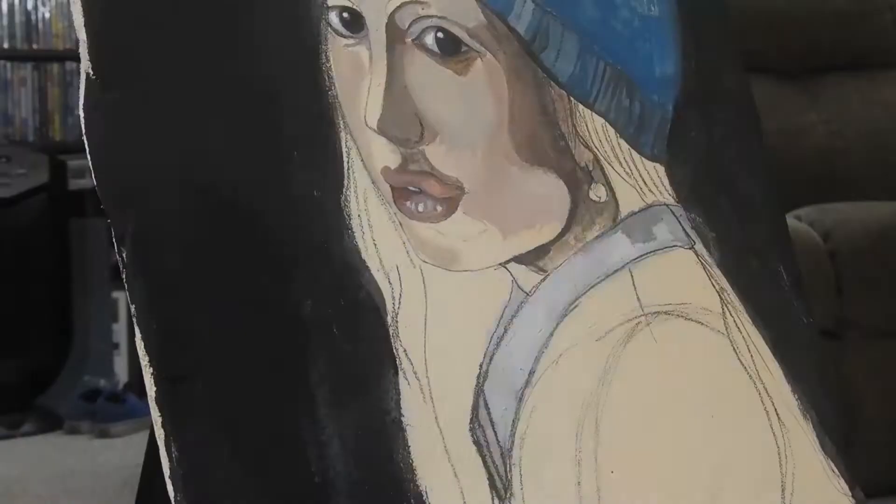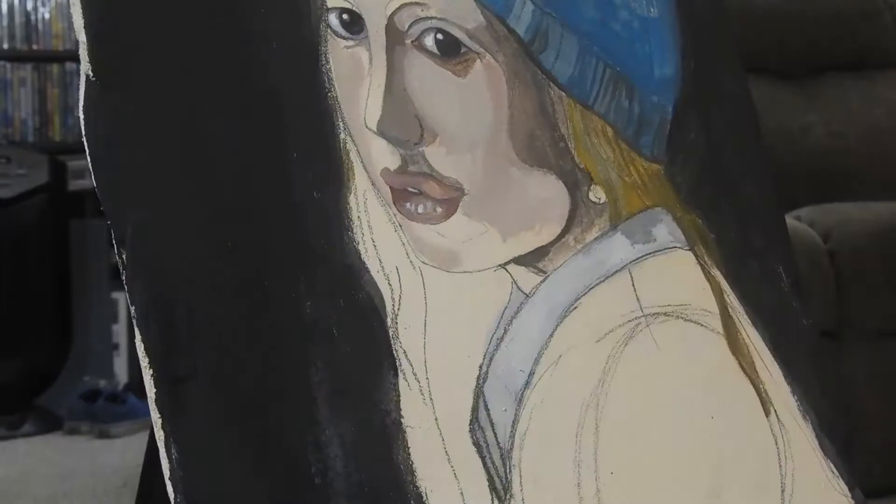Hey guys, welcome to voiceover. I hope you all enjoy this painting. I'm just laying down some color in the background, trying to fill in all of the colors that I know I'll need, like the hair.